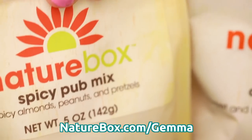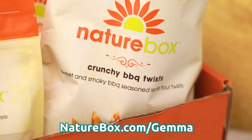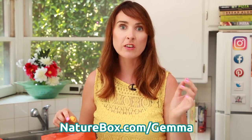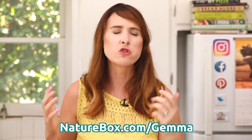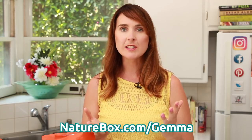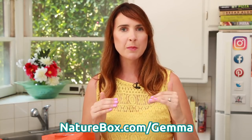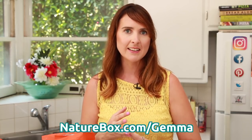Then we have spicy pub nuts — I really like these because they've got a little bit of spice and I love toasted nuts. Then there are their crunchy BBQ twists, which I take with me in the car for long rides or even at the airport. NatureBox have offered My Bold Bakers 50% off their first order. They deliver snacks straight to your door, and if you don't like one of your snacks, they'll send you another one for free. All the info is in the description box below, though this offer is currently only available to the United States and Canada.